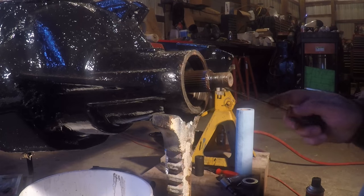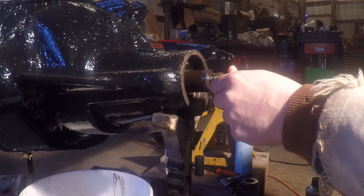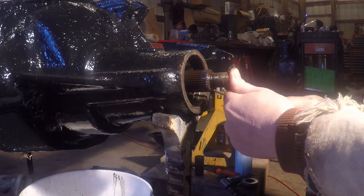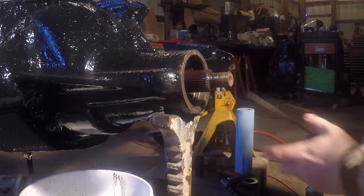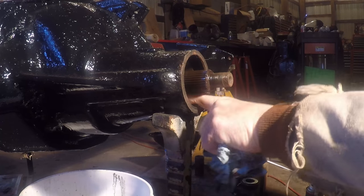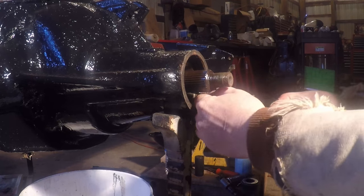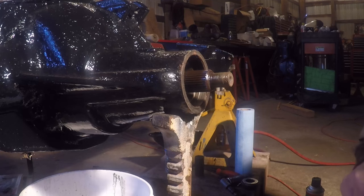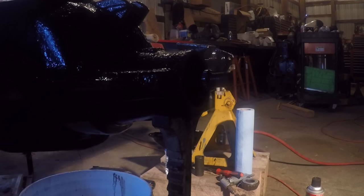That's the outer bearing. I don't think the crush sleeve is going to come out from this end — it'll come out from the back once we get the carrier out. I was just curious if I could get the crush sleeve out and get a quick look at it. Looking at the race, it looks like it's worn pretty well — definitely worthwhile taking apart, but it's not coming out easily from this side, so let's go ahead and get the back popped out.